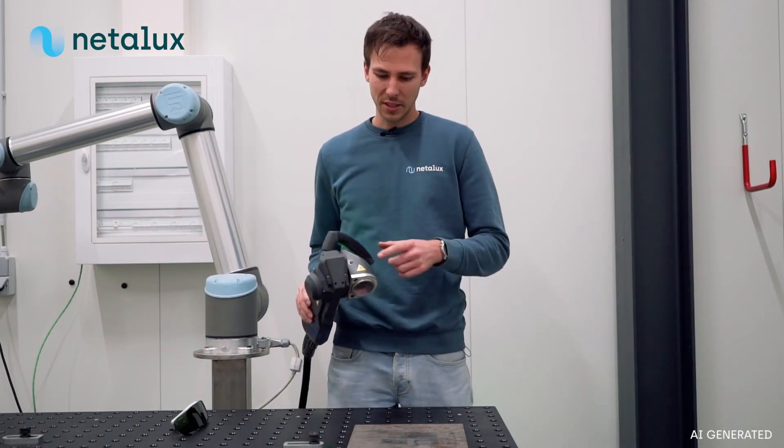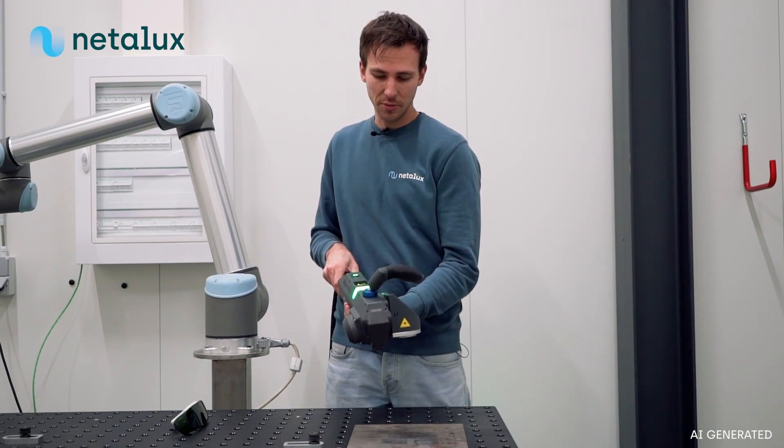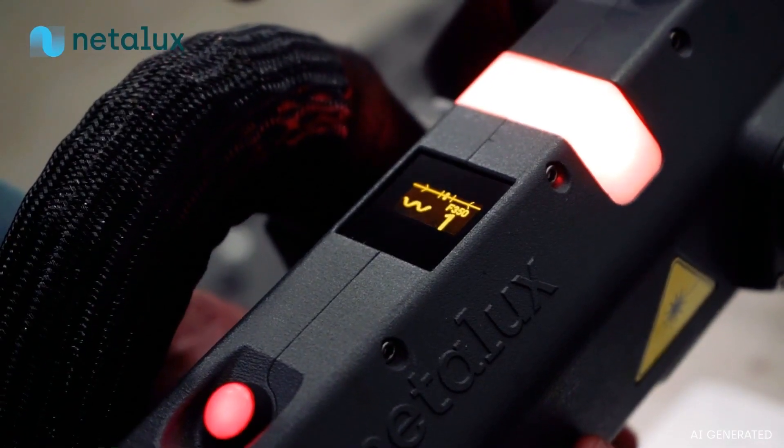The sensor is seamlessly integrated into the laser head, enabling a display to provide feedback to the user, informing them that they are precisely on the focal point.